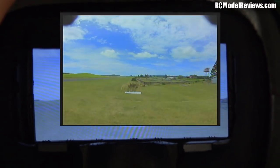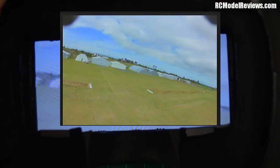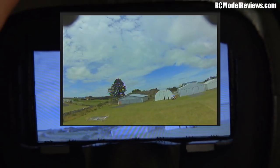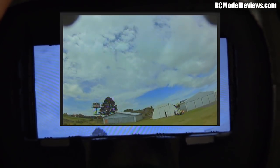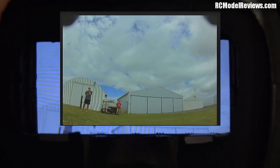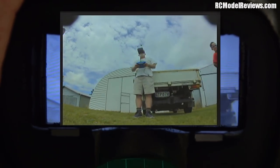Now the downsides: the scan is broken — it doesn't work. Not important if you're just flying on your own on one channel, but if you want to use these as spectator goggles, that's a problem. I love to give someone a visor and say 'just press that button and it will find whatever model is flying' — not going to work on this. So it disqualifies them to some degree as spectator goggles, which is where visors really shine.